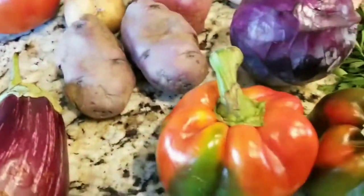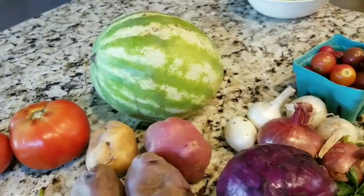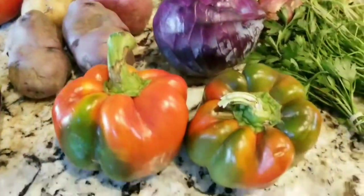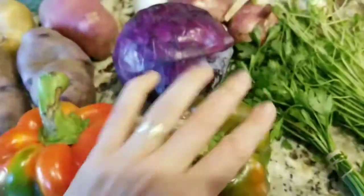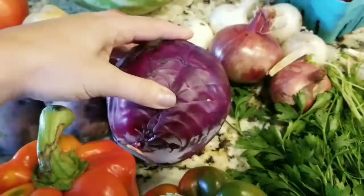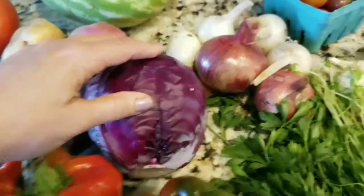Watermelon — as they say down in Tennessee, even though in New York we like to say watermelon. Then we got two big bell peppers. I got one small head of purple cabbage that I want to do coleslaw with.